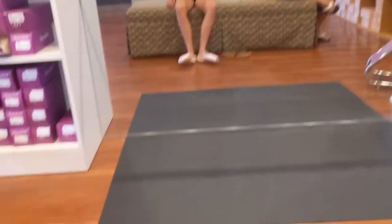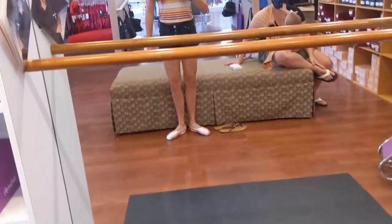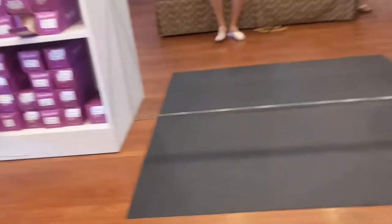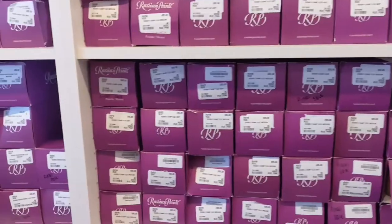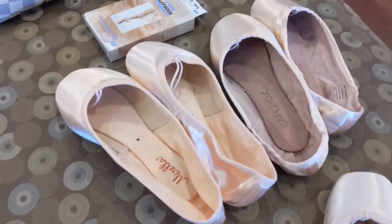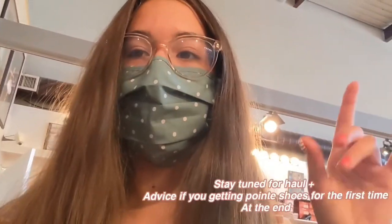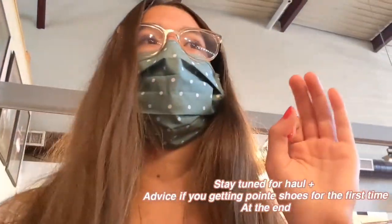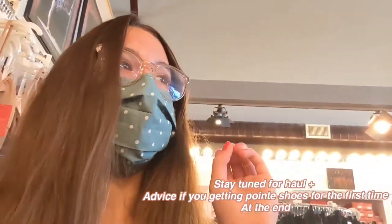First pair of pointe shoes on. I don't really like them — they're blocked, they're my old pair. I'm trying something different. I'm trying to pick between Mirella, Capezio, and Russians. I just finished trying on about every single pointe shoe brand and every single narrow size, because my feet are so narrow.